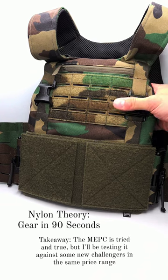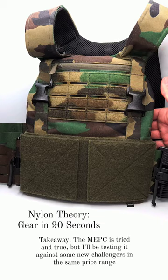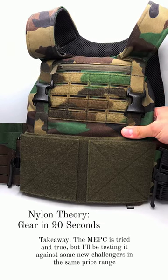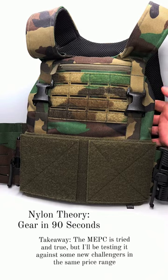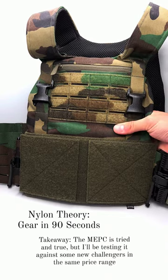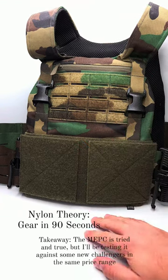And then the fact that they use this foam or mesh on the back of the plate carrier — this stuff soaks up sweat in the summer and gets really soggy and miserable. I'm not a fan of that. I would prefer to have Velcro on the inside of the plate bags for pontoons, just to keep the plates spaced from my body.